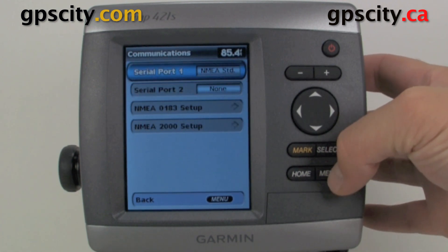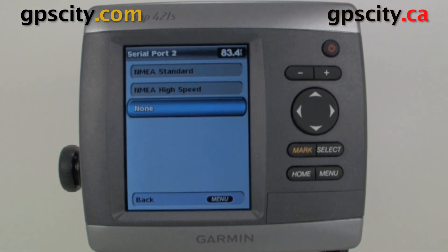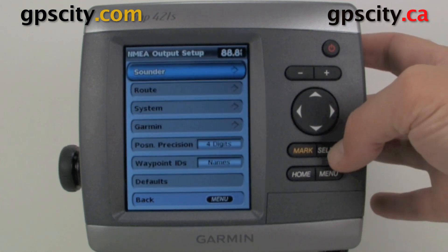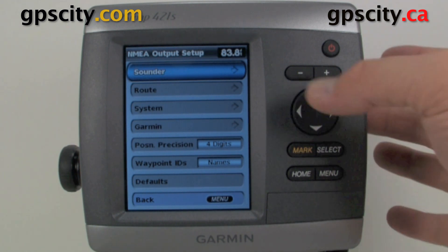Let's back out of here. Serial Port 2 has basically the same settings except there's no Garmin data transfer. We have our NMEA 0183 setup, and this is where we're going to select what messages are going to be outputted from the device to the external device like auto helm and so on.